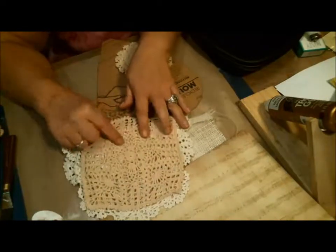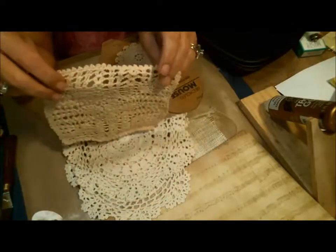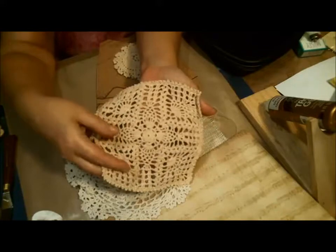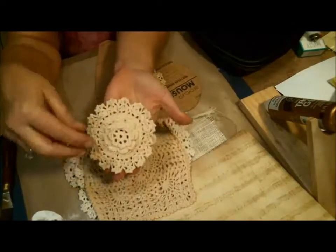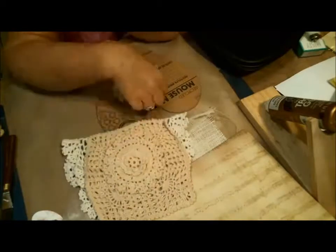This one is a natural ecru color and it's square — you should be able to see it pretty well — and it's got a really pretty pattern in it. And then I have these that have little flowers, and the flowers are kind of 3D-ish. Those will be in the store too.